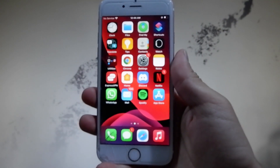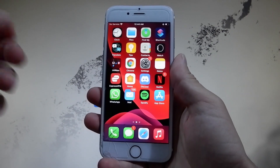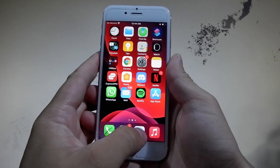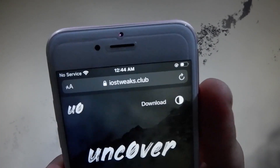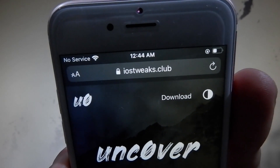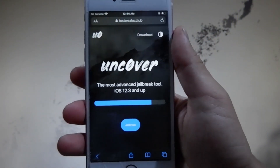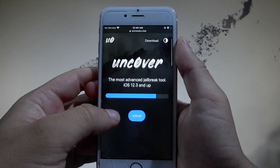Now I'm going to show you how to complete the jailbreak. It's going to be very easy. We're going to be using an app called unc0ver — this is a beta version that works with the latest iOS 14.6. To get it, you need to open your browser and go to the website iostweaks.club. Once you're there, this is how the website is going to look.